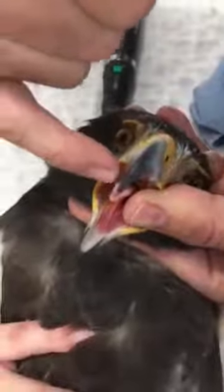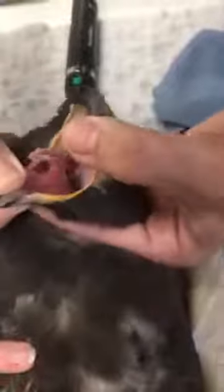Looks like she's had some beak issues before. Look how narrow the tongue is at the tip — she's bitten it before, but not recently. Nice mouth.